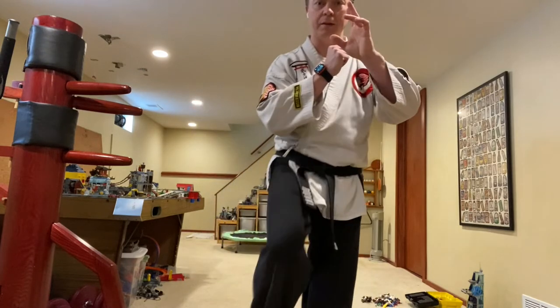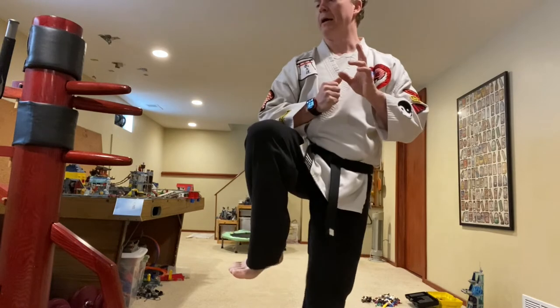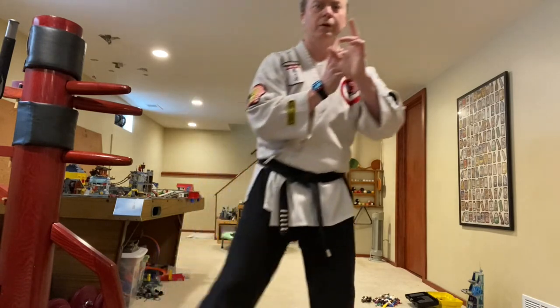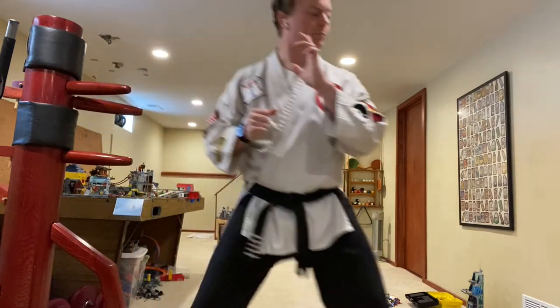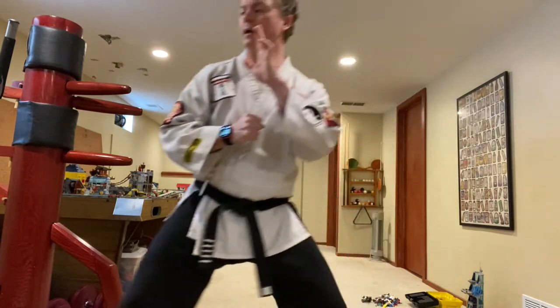Let's do the left leg. Hands up, left leg up, look, kick, back, and down. Nice and gracefully. Try that again — left leg: hands up, raise it up, look, kick, back, and down. Right side — back thrust kick: up, raise it up, look, kick, back down to horse stance. Left side: up, kick, back, and down.